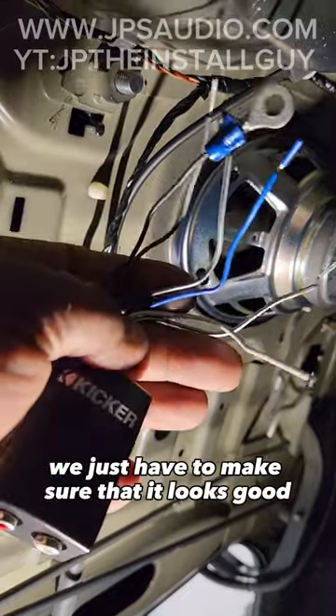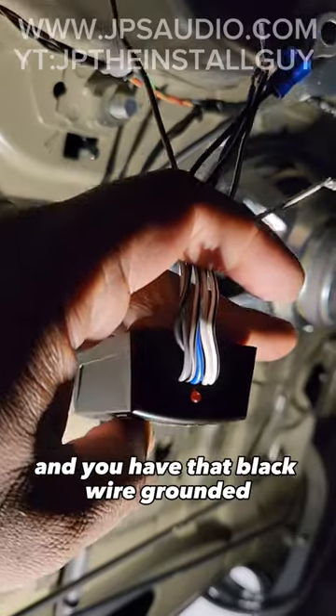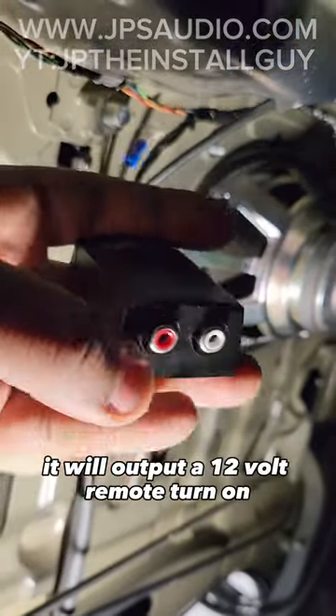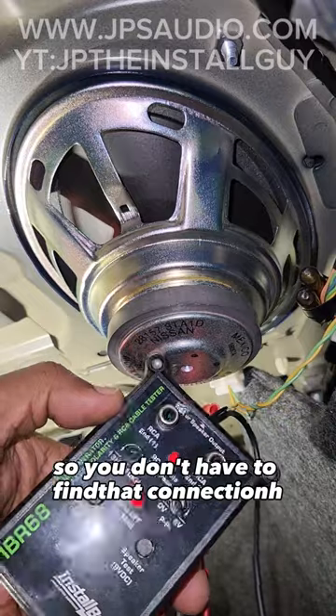But if we're going to do that, we just have to make sure that it looks good. As soon as this LOC receives signal and you have that black wire grounded, it will output a 12-volt remote turn-on for your amplifier, which will end up helping a lot of you guys out so you don't have to find that connection.